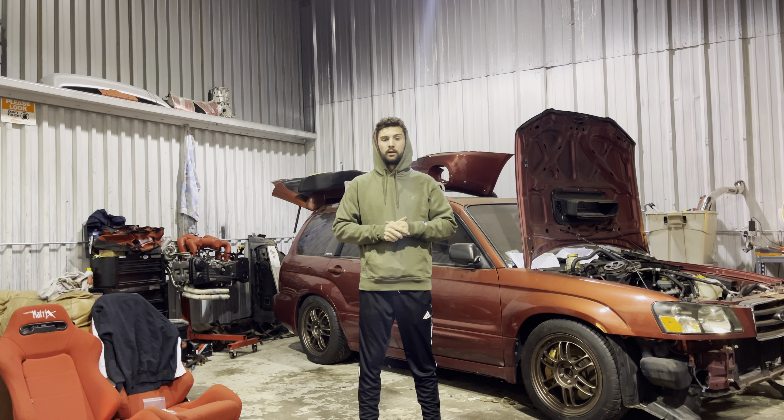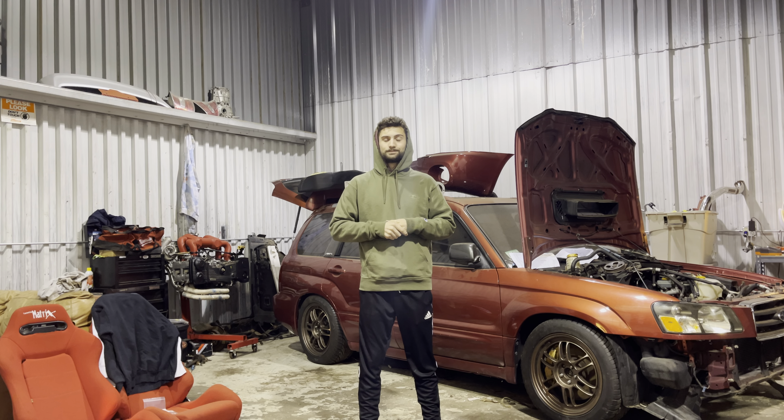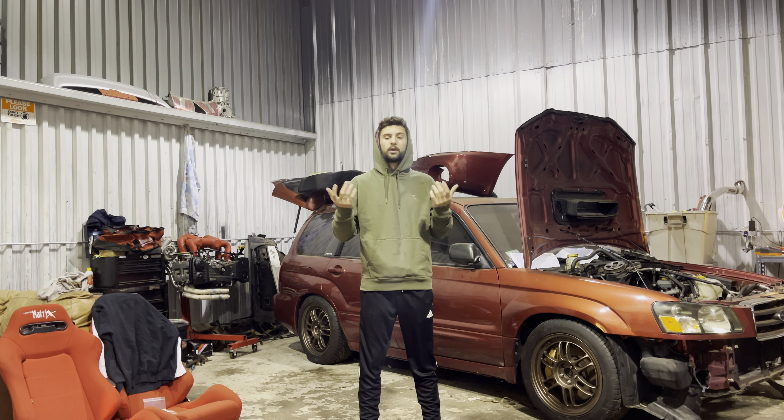I've always complained that the VF52 didn't have a lot of low end — in a sense it's kind of big for what I wanted to do with that motor. I'm still going to be getting a top-feed fuel setup because the side feeds are just not as reliable. I've had plenty of problems with them — I didn't drive the car for maybe two months and one of the injector seals randomly went bad and started leaking fuel everywhere.